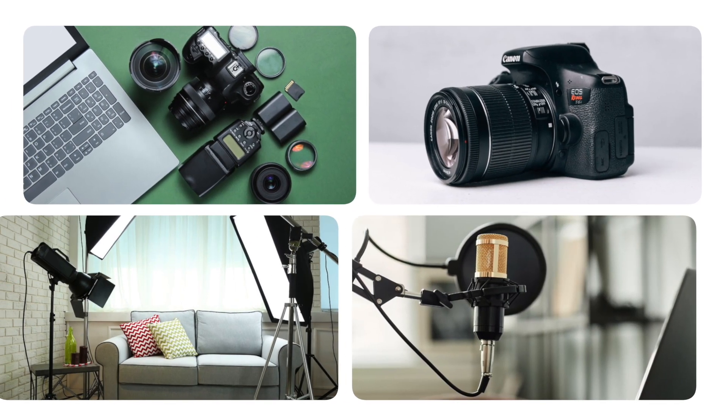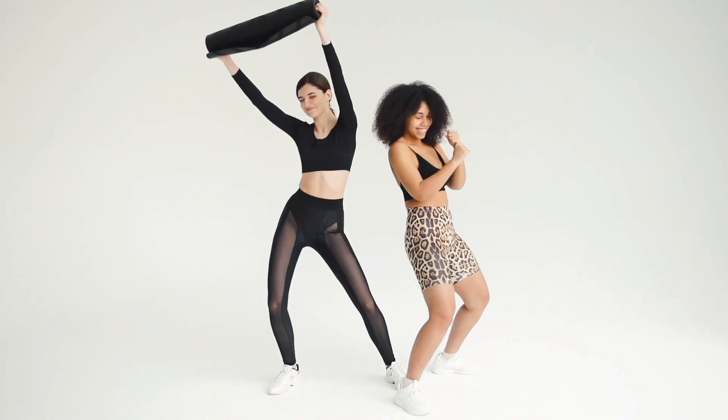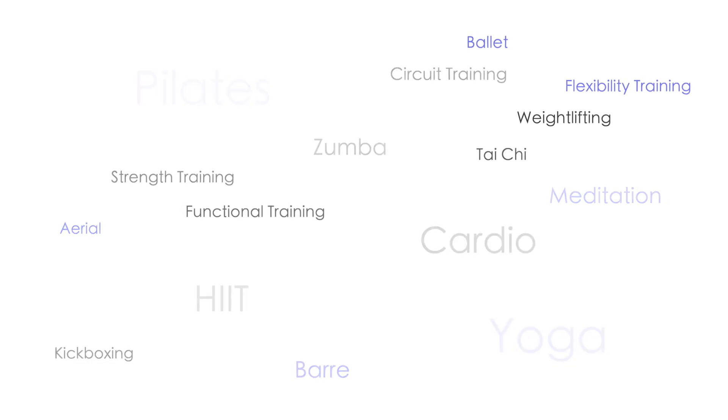I see a lot of videos that talk about equipment for new teachers, but not as many that talk about practical, concrete things we need to do to make our classes look professional and successful for our students. I'll be talking about this mostly from a Pilates and yoga perspective, though I teach cardio, dance, and senior classes too, so this applies to any fitness or movement teaching.